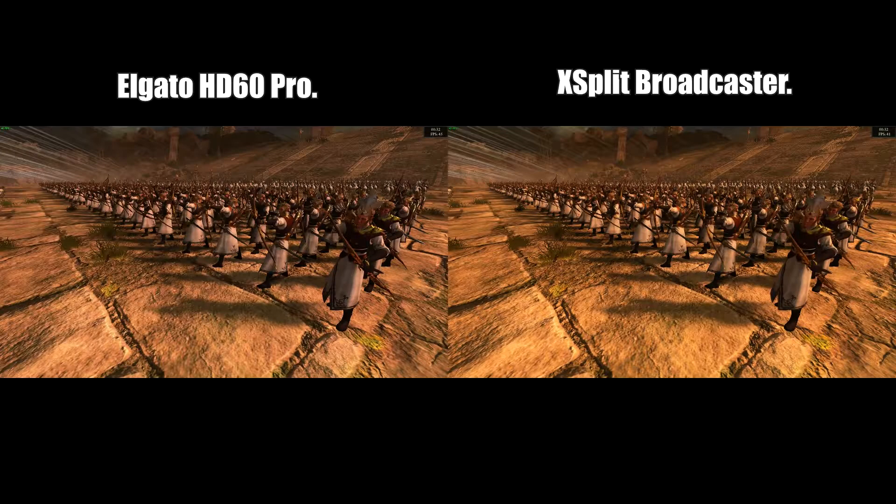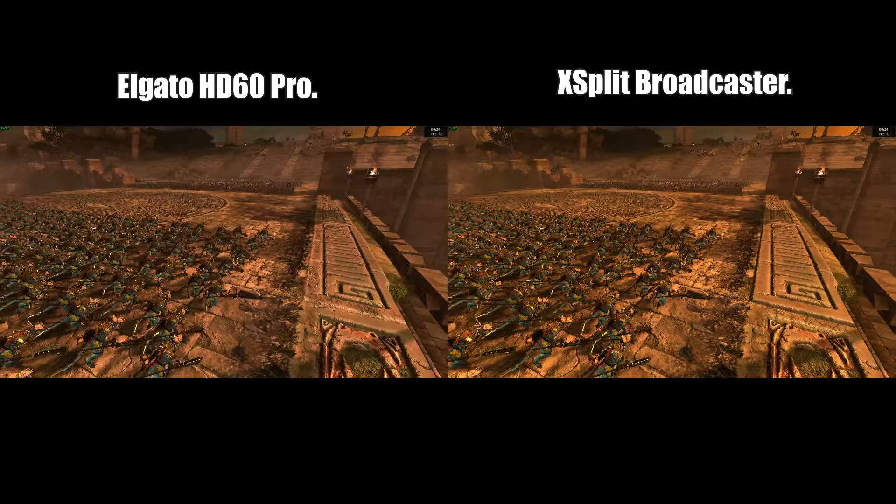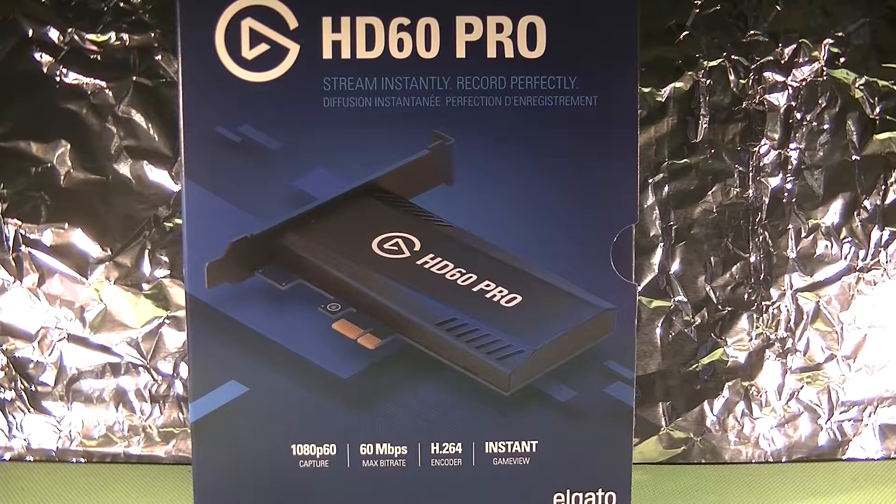As you can see, the Elgato seems to have less of an impact on system performance and therefore higher frames. Here are a couple of stills — screenshots — to make it easier to compare. It's worth noting the Elgato is limited to 1080, while XSplit can go to resolutions that you set.